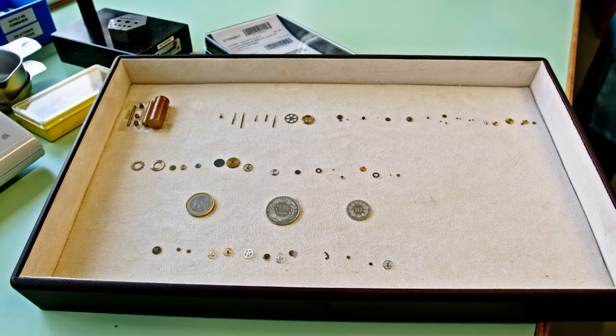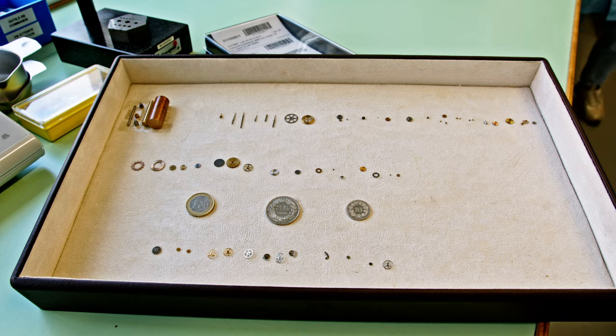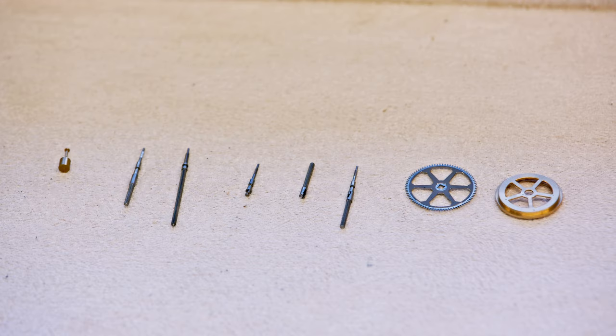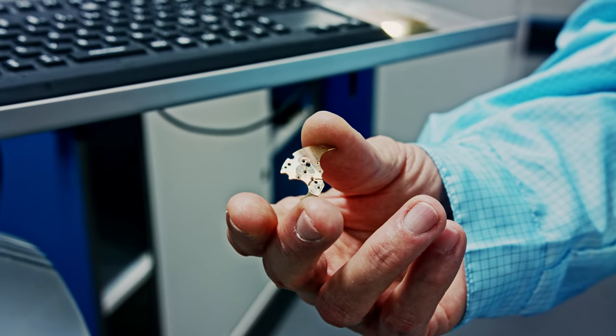In contrast to what you just saw — all those parts on the tray are moving parts, meaning parts that rotate in a movement. The lathe machinery in that atelier is definitely manufacturing moving parts. Next will be bridges, base plates, and other non-moving parts. This is going to be next.